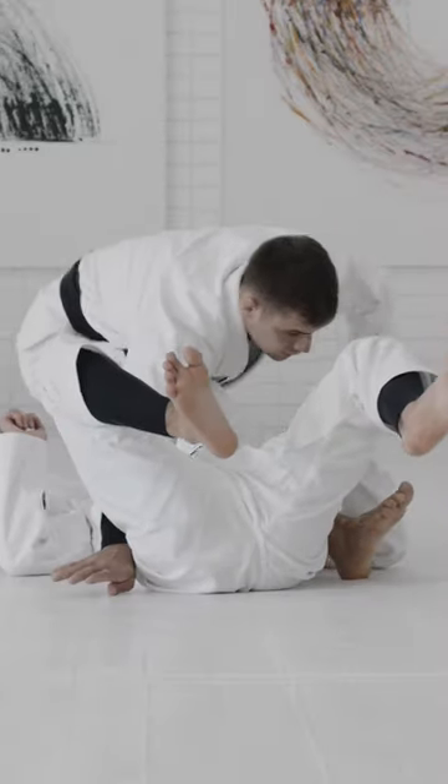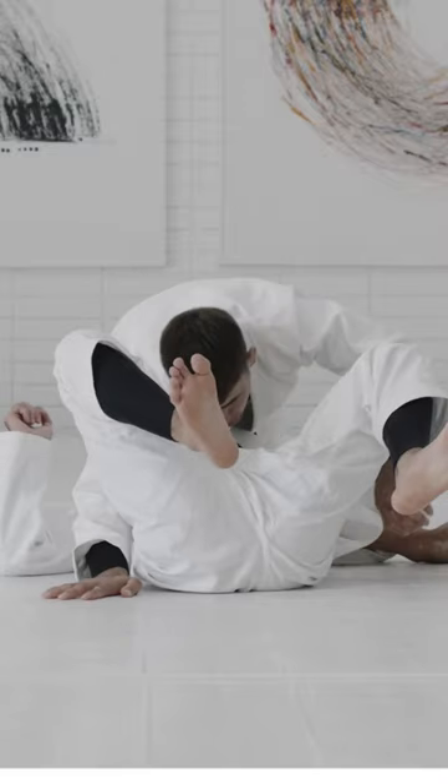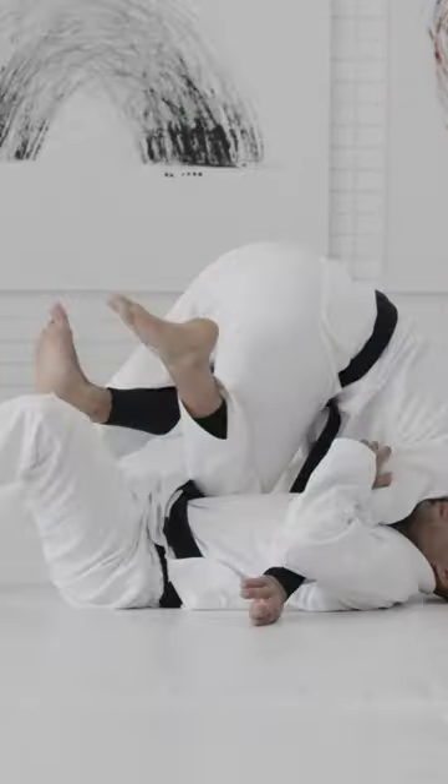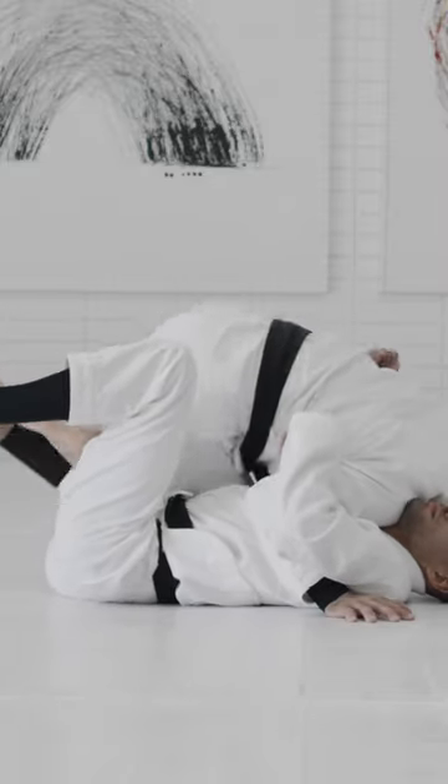Now the only thing that I need to start doing is walking around with my left leg. Again, if I'm able to understand what he's trying to achieve from the bottom position, my job from the top is going to be easier.